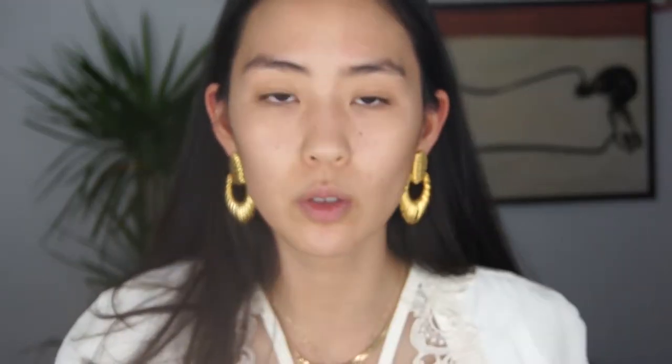Starting with the Fenty Beauty primer — nothing new here, same old same old. I've explained this many times before, so if you haven't seen why I use this, you can watch my previous videos. I love this primer for using with glowy products, and I pretty much only stick to glowy products.